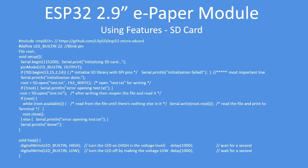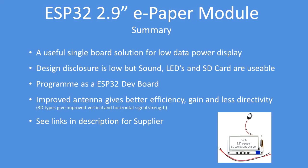I've also given an indication of how to flash the onboard LED. Overall, it's a fairly new board and a useful single-board solution, especially for low power usage. Power consumption is very low, but I reverse engineered the sound, LEDs, and SD card. I programmed it using the ESP32 dev board profile. The improved 3D antenna gives better gain, efficiency, and less directivity. See the links in the description for the supplier — I hope you found this technical note interesting and useful.